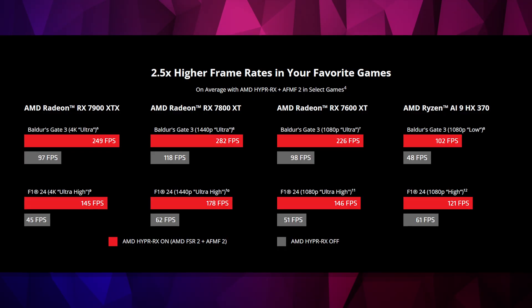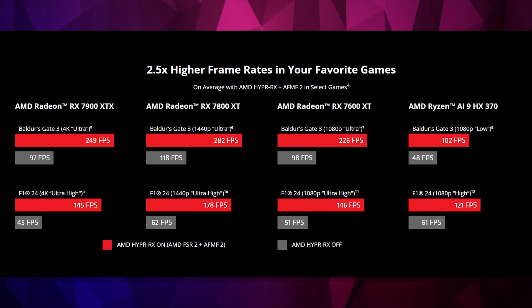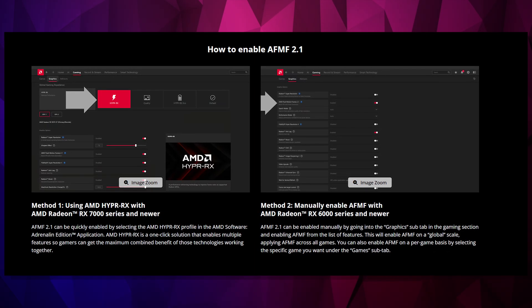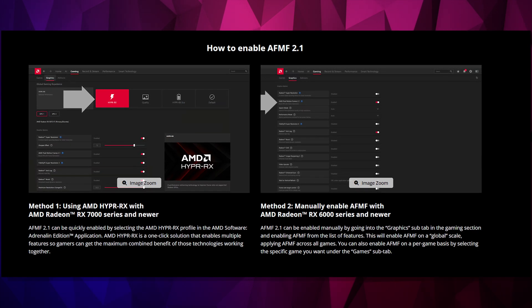AFMF is supported by AMD PCs like the Secura and it works with thousands of games to more than double your FPS. You can enable AFMF on a per-game basis by selecting the specific game you want to use under the games subtab in the Adrenaline software.